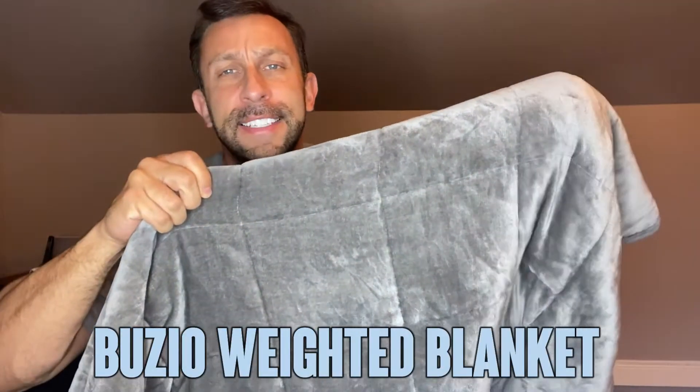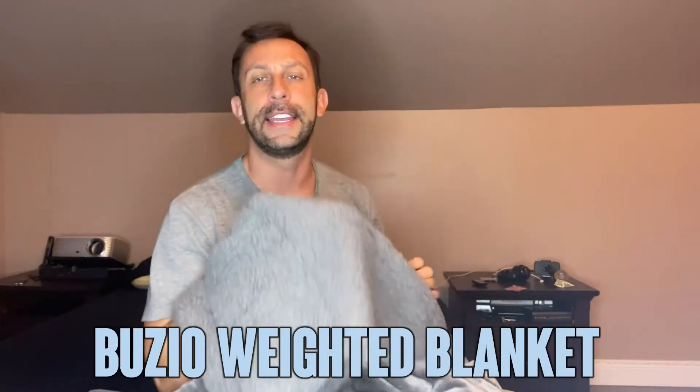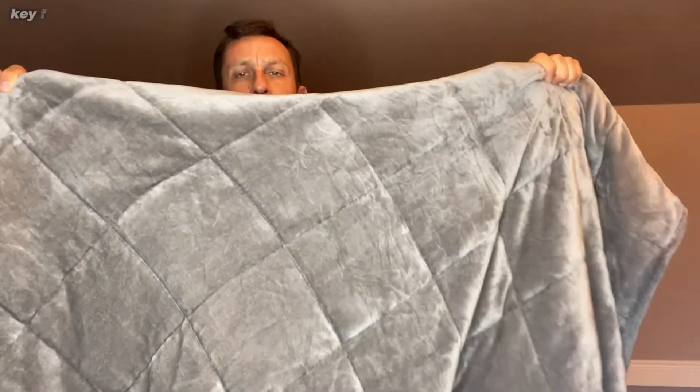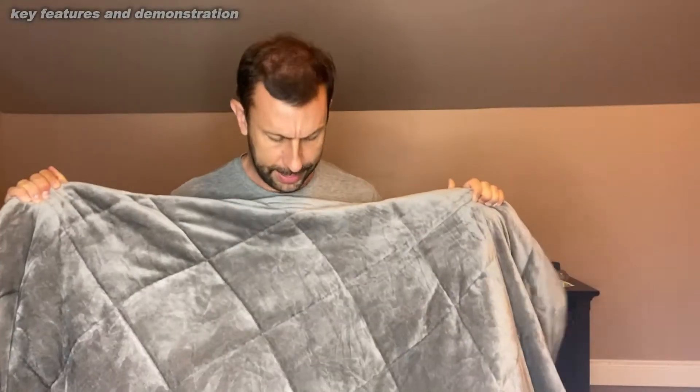Hey folks, Adam here with another Elite Demonstration. Today we're looking at this — it comes to us from Buzio and it is a weighted blanket that's absolutely amazing. I've been using this one for over a year now and I absolutely love it and I want to tell you all about it. So let's go ahead and kick it off and check it out right about now.